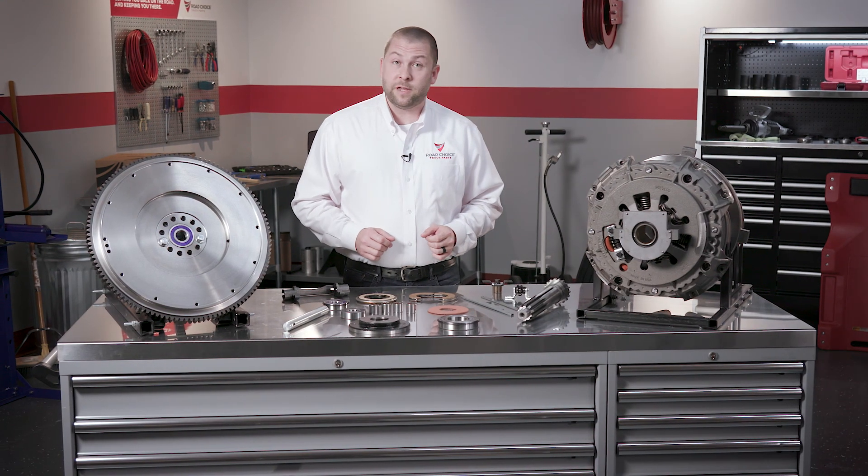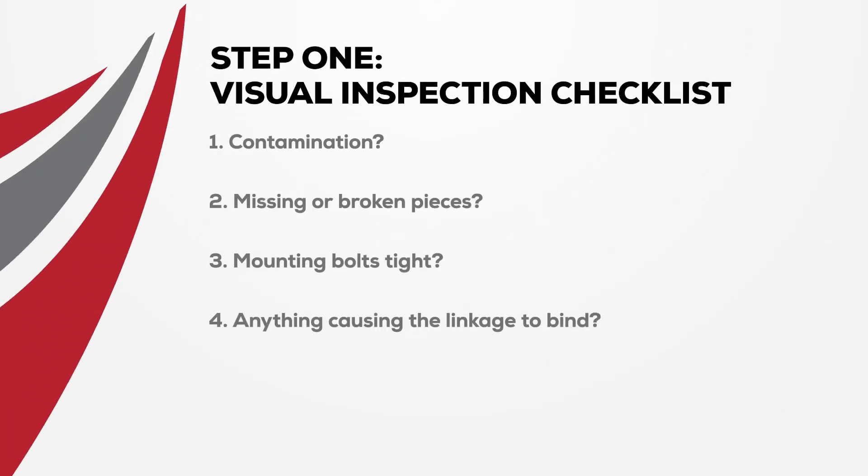In step one, we're basically looking for trouble and the best way to find it is by visually inspecting the clutch system. Here are a few items you'll want to look for: Is there any contamination on the clutch? Are there any missing or broken pieces? Are the mounting bolts tightened correctly? Is there anything causing the linkage or fork to bind?